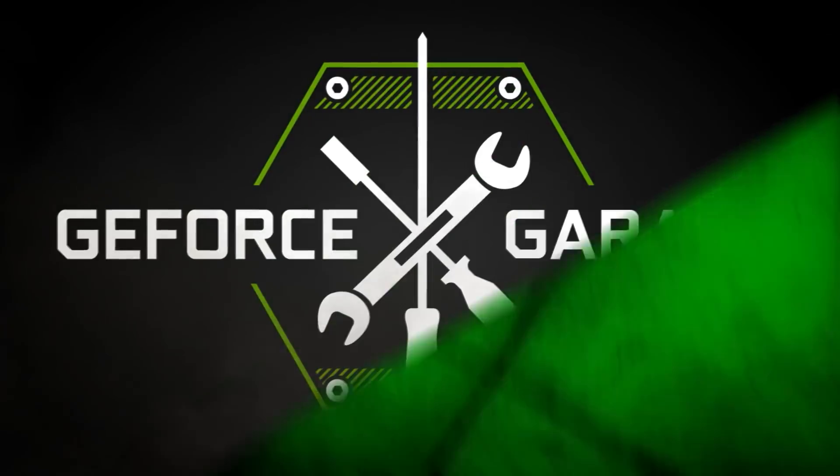Now we're gonna be modding the centerpiece of our scratch build — the GTX 1080 Ti. Today we got master modder Ron Lee Cushenson of Blue Horse Studios to help us level up our video cards.